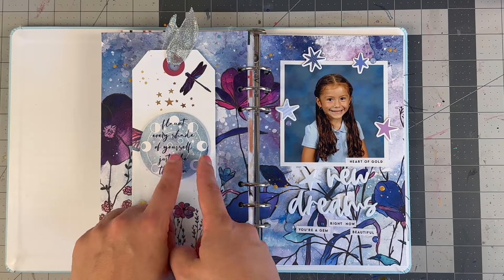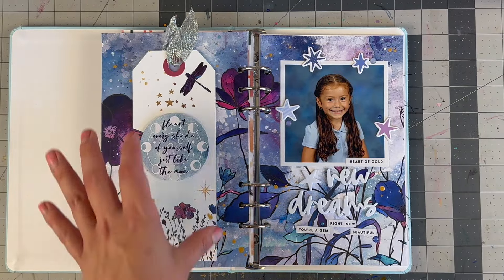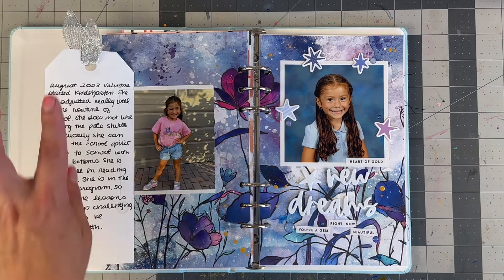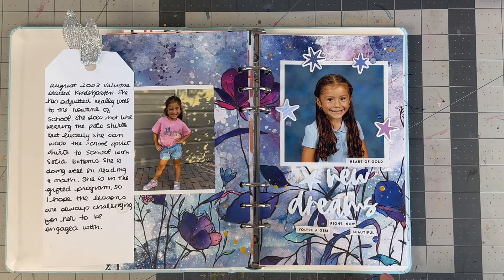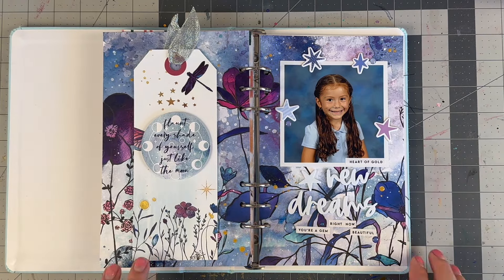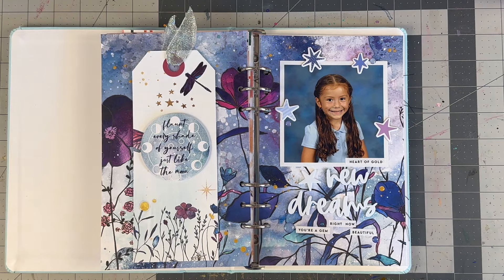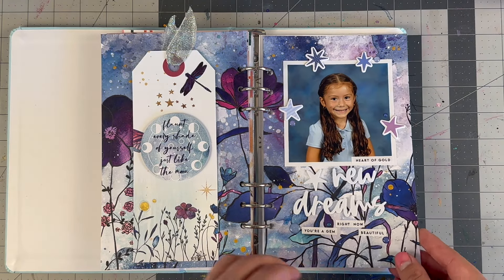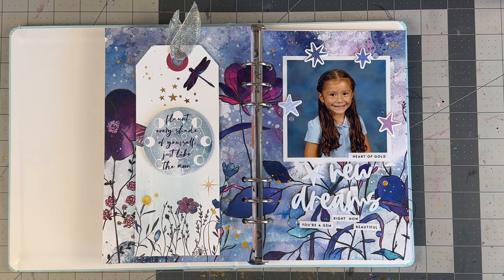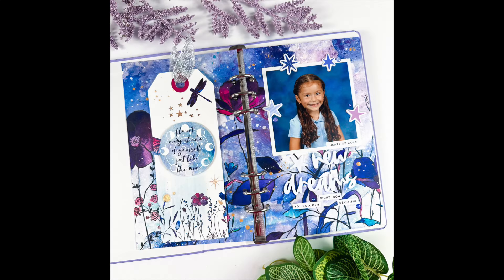That wraps up this layout. Some footage got lost, but overall I put the photo on fun foam to pop it up and made a little flip — a hidden flap with my handwritten journaling and one more photo underneath. It's all about how she's been doing in kindergarten so far, and so far it's been all good. I added silver ribbon to the top with a tiny Tatcher stapler. I hope you enjoyed — please subscribe if you're new, give this a thumbs up, and until next time, bye!